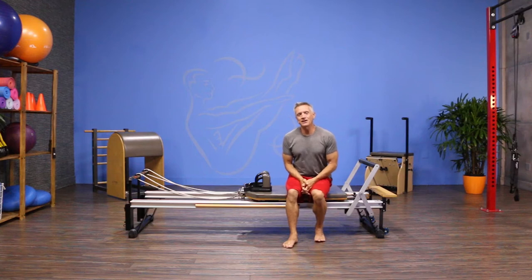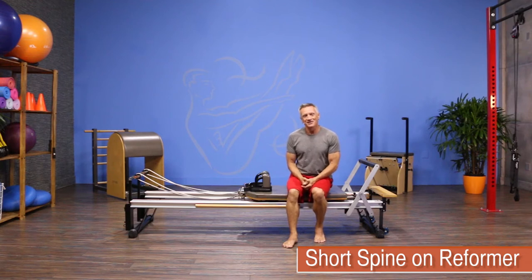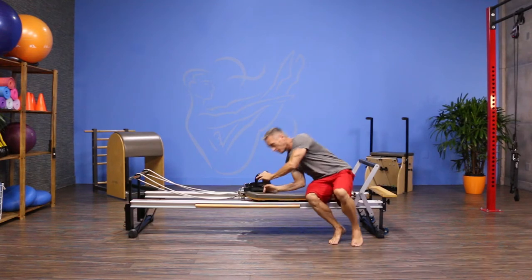Welcome to JG Fit TV. I'm John Gary here to show you the move of the day, and today we're working on the reformer with a move called short spine. So let's get started. I'm gonna come down onto the reformer.